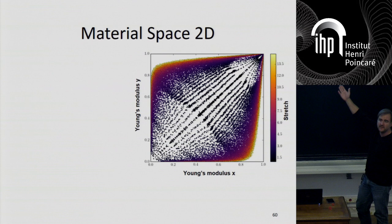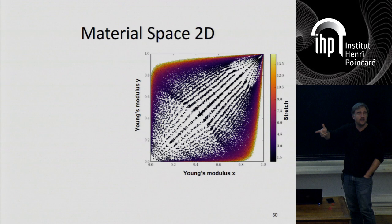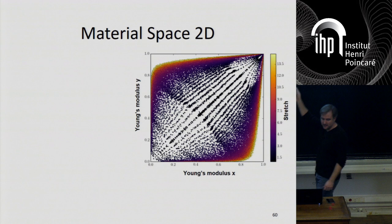Now we can look at the material space. Every point is a sample that we homogenized to see how it behaves. What you see here is Young's modulus along the X direction and Young's modulus along the Y direction — keeping in mind this frame can be arbitrarily rotated; it doesn't have to be aligned with the main axes. You have the stretch here. The previous method — the edges of the Voronoi diagram — only covered the diagonal. We went from only the diagonal to covering this entire space. I'm only showing Young's modulus; there are other things like Poisson's ratio and shear modulus. The behavior is what you'd expect from an average material — nothing really remarkable there.